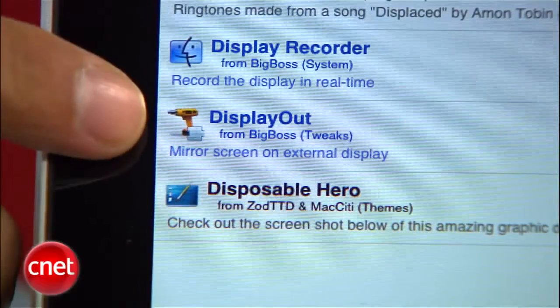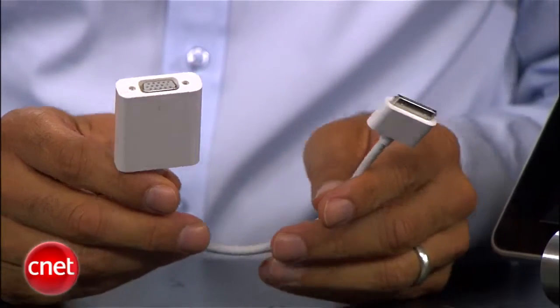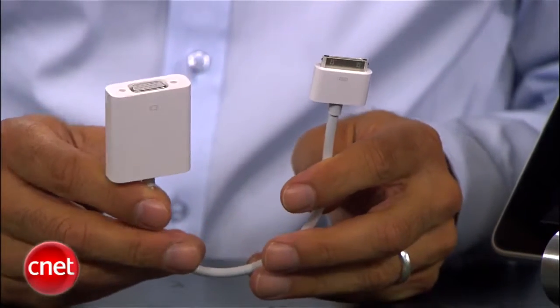We can fix this so anything on your iPad screen is mirrored with a simple little jailbreak and a cool little extension called Display Out. Here's what you'll need: an iPad, obviously, and Apple's iPad dock to VGA connector — that's about $30, a short little cable.